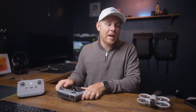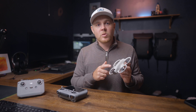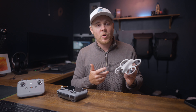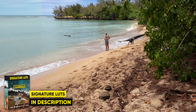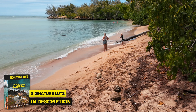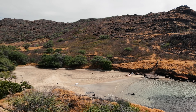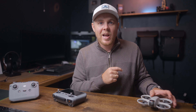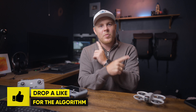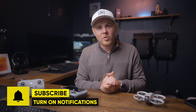I also have a video on the biggest beginner mistakes that new pilots make with the DJI Neo — check that out in the description below for a safer flight experience. That rounds it up. Make sure to check out my signature LUTs if you haven't already, as they'll also help improve the video quality of the DJI Neo. If you're interested in learning more, check out my 30-plus tips and tricks video with everything you need to know before getting started. And if you want to see more drone-related videos, check out these videos for honest insights and additional tips to improve your cinematic footage.